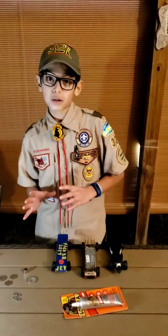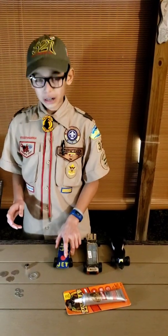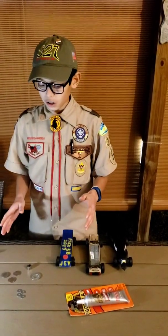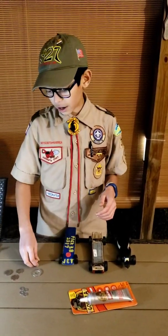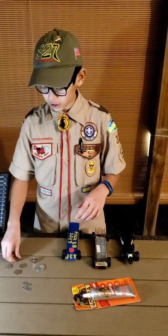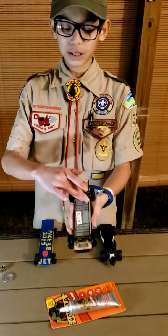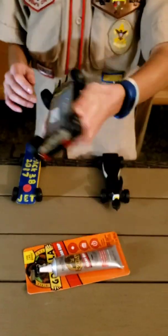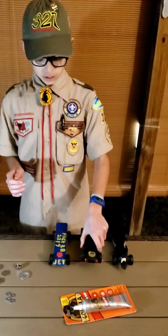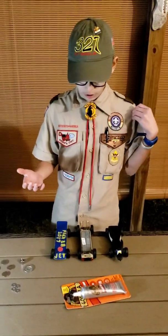So you can only add about 2 ounces of weights on there. There are many different types of weights you can add. You can add washers, you can add nuts, you can add coins, and there's also these store-bought weights that you can use. You can get them at select retail stores, and they're really good — they're built for Pinewood Derby cars.